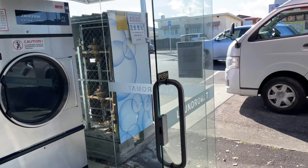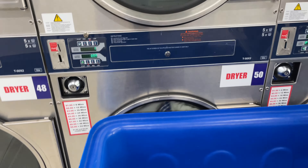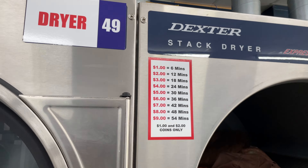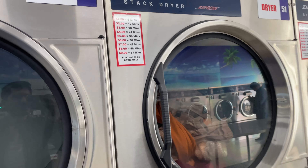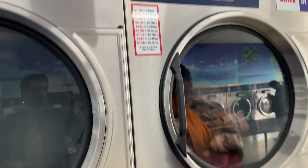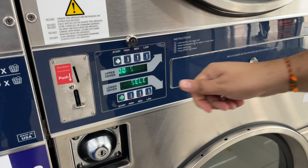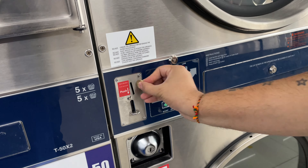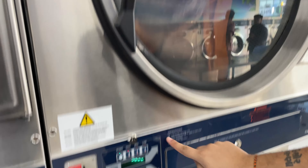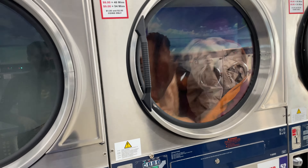Now we are moving the clothes from the washer to the dryer. It's the same process — there's a display showing all the prices and time options. We have selected $5.30 for 30 minutes. You put the coins in and start the dryer. The dryer will run for 30 minutes and the clothes will be done.